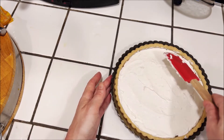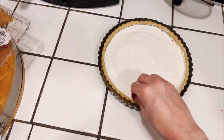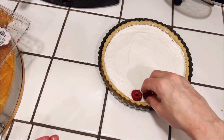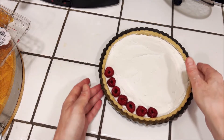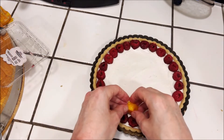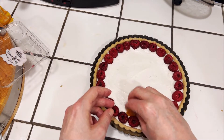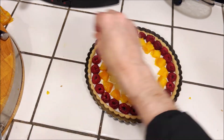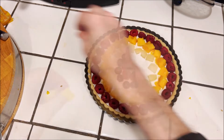Then you can take whatever your favorite fruit is and just organize it over the top of the filling in whatever kind of design you want. Here we're taking some raspberries, some mango, some Japanese pears, and some blueberries.